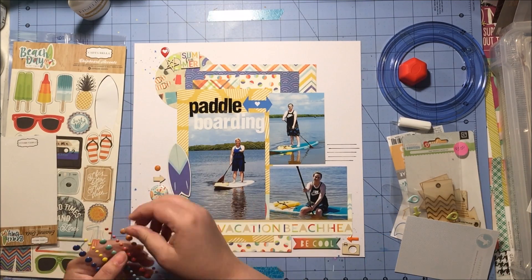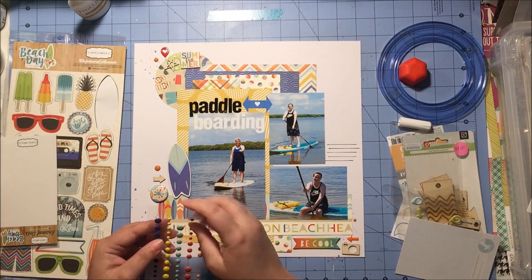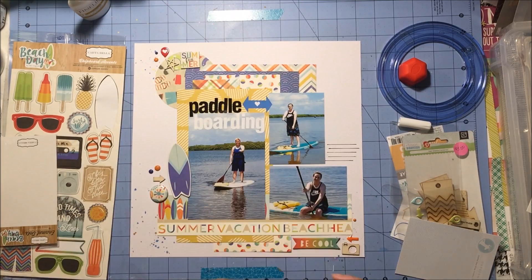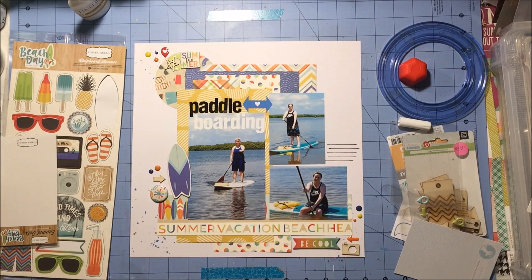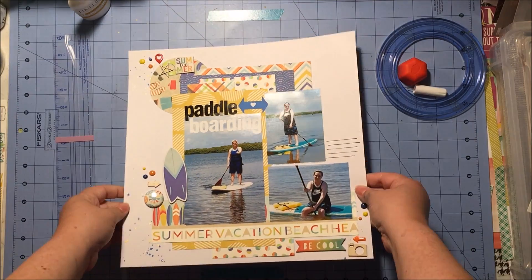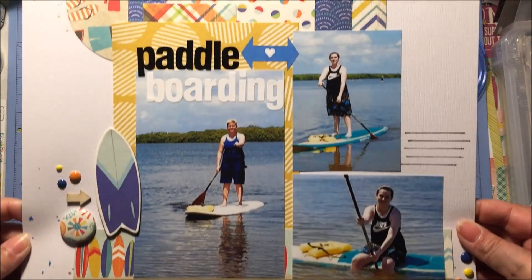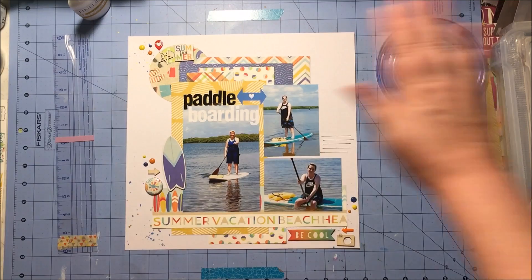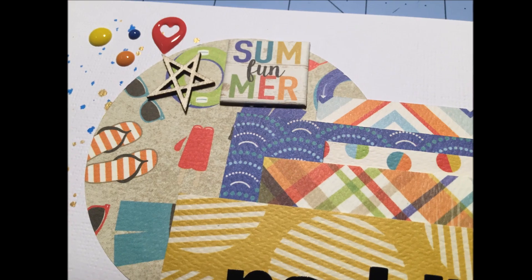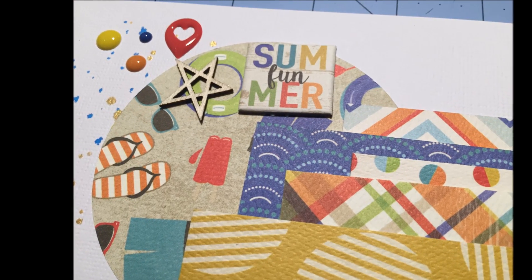I am almost finished here. The last thing I'm going to add is some enamel dots in orange, dark blue, and yellow in each of my embellishment areas. That's it! Simple, quick — absolutely a fun summer page done already. Thank you guys so much for joining me here today. Please give me a thumbs up if you can. Have a great day everyone, bye!